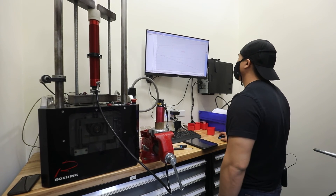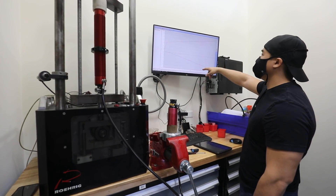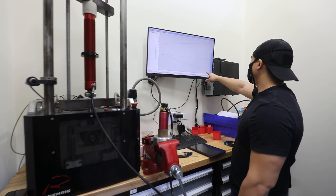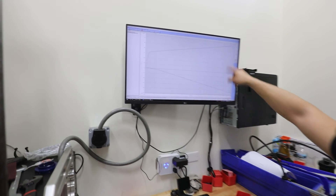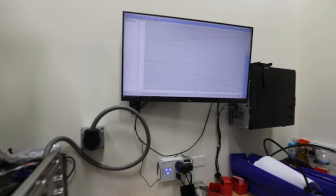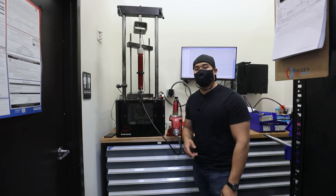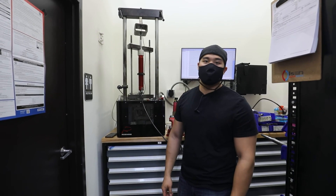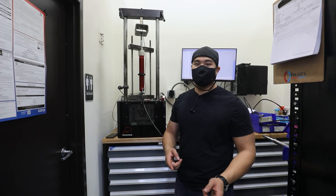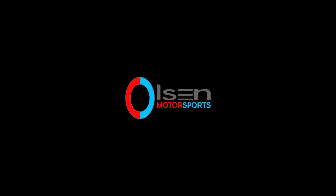We just ran a PVP here and you can see on the graph we have side-by-side overlays of each damper — and they are pretty much spot on. Now both dampers are matched up perfectly and they're ready to go. Thanks for watching. If you guys have any questions, feel free to put them in the comment section. Don't forget to like, subscribe, and share. Have a good day.